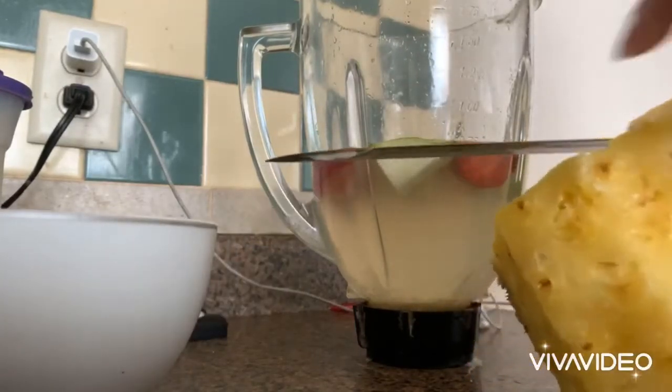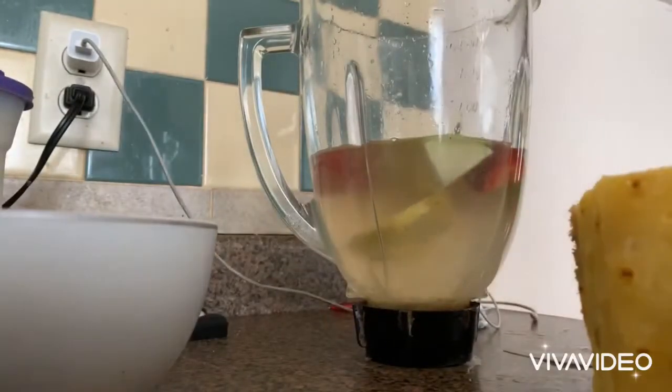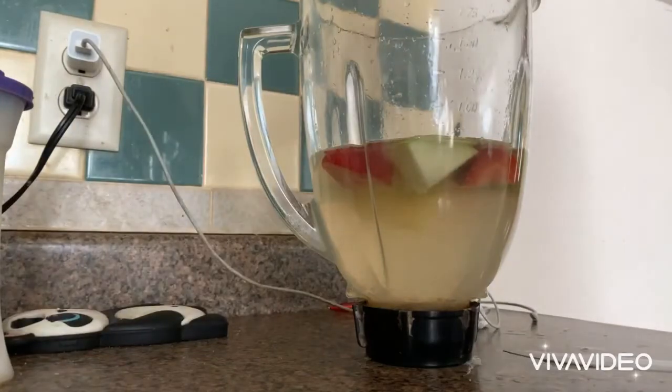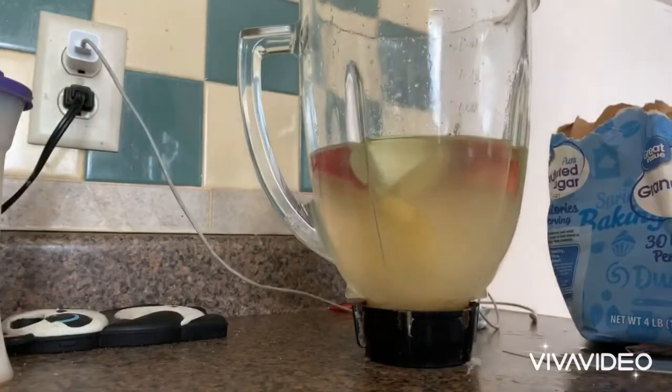Put the pineapple in there. All right, all your fruits are in. Now add sugar if you want to, because it's gonna be really sour.